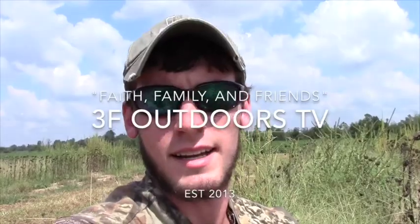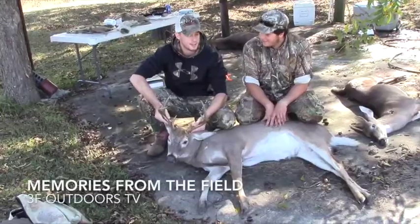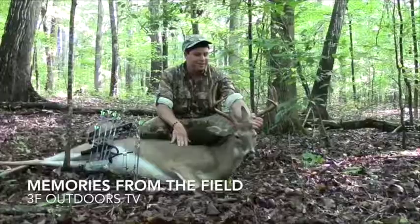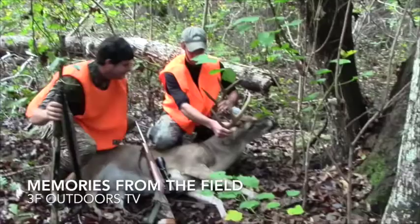Peyton Woods, Cory, and Jacob here with 3F Outdoors TV. It was a pretty good hunt overall and it got me excited. This is my first buck bow kill ever. That's awesome.